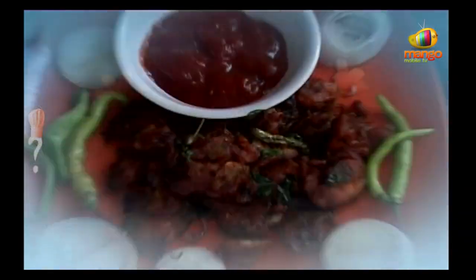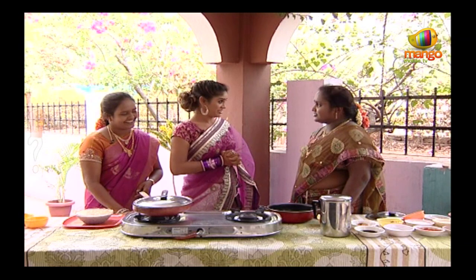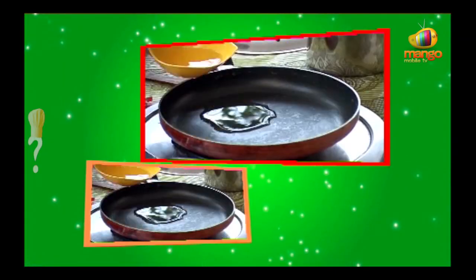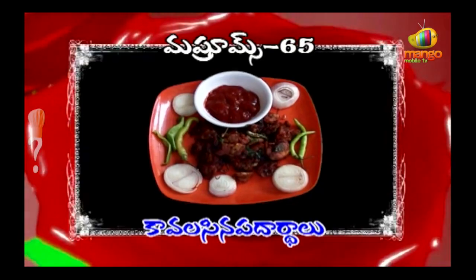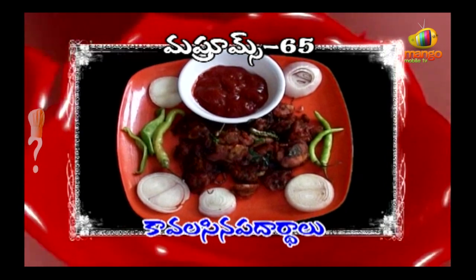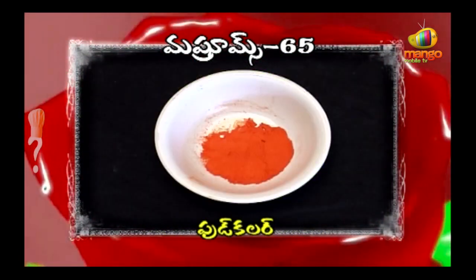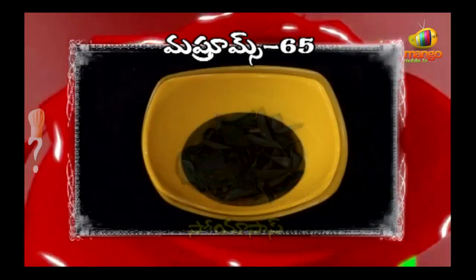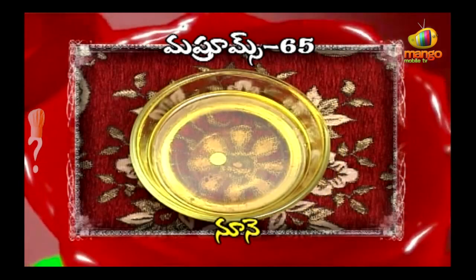How are you? The ingredients needed are: Mushrooms, Cornflour, Food Colour, Alnum Vellin Paste, Soya Sauce, Ullupai Mukkalu, Uppu, Karam, Noonet.